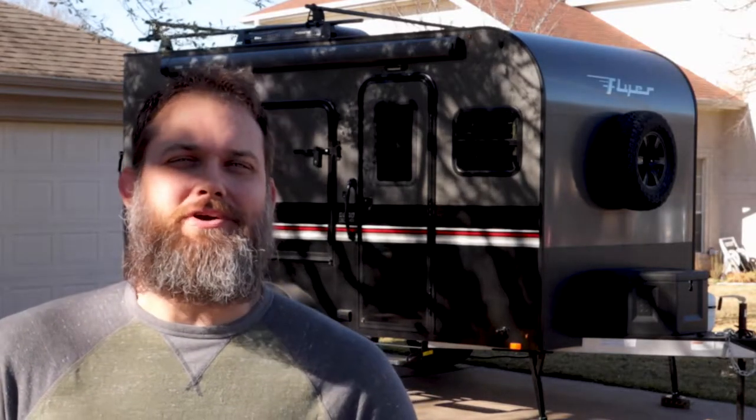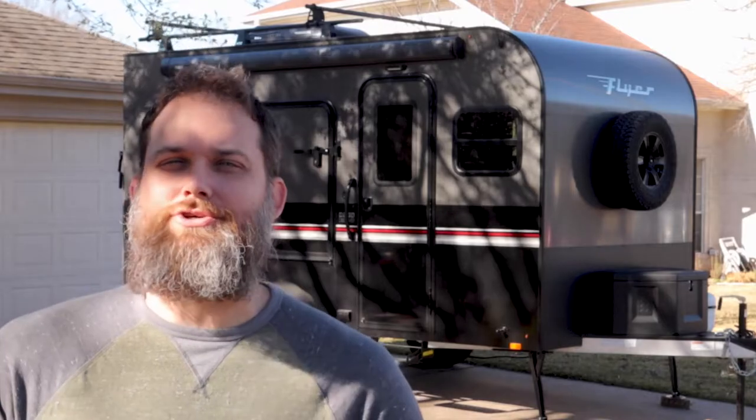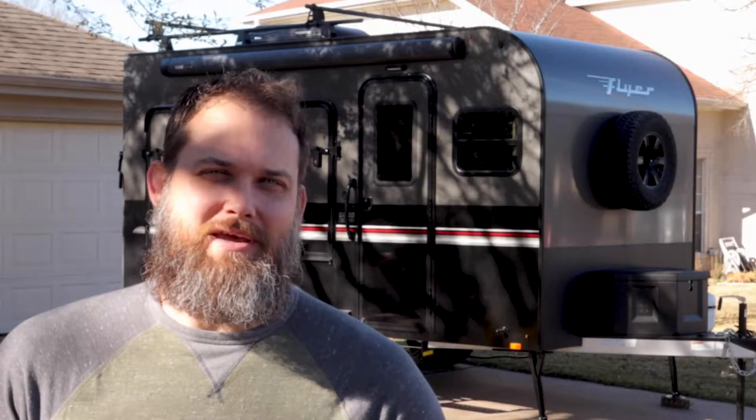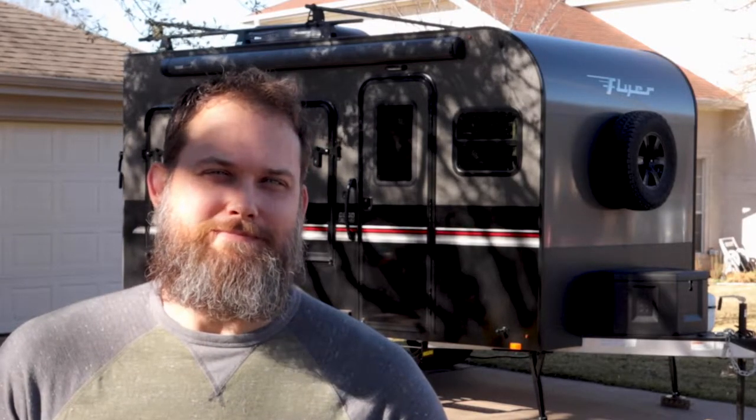Hey, I'm Clant. This is the 2022 Intake RV Flyer Discover. I just got it pretty fresh from the dealership, and it has a standard lead acid battery in it that may not be enough power or capacity for the type of camping I want to do with my wife and kids. So let's find out what's in it and see if there's a need to upgrade.